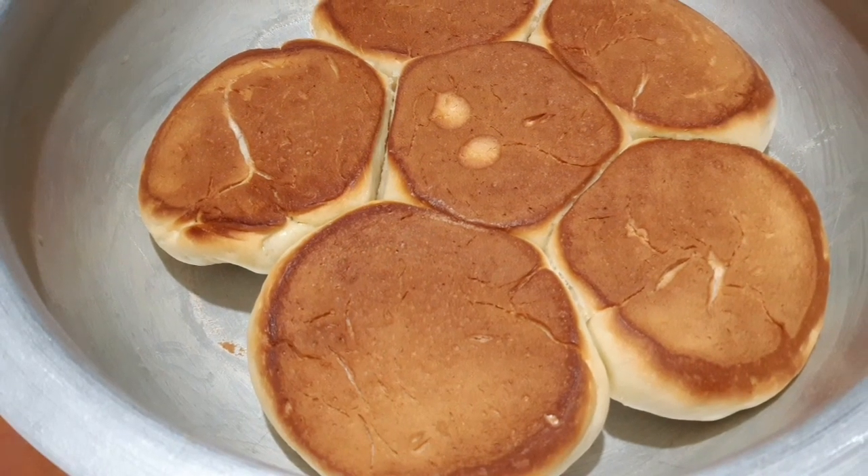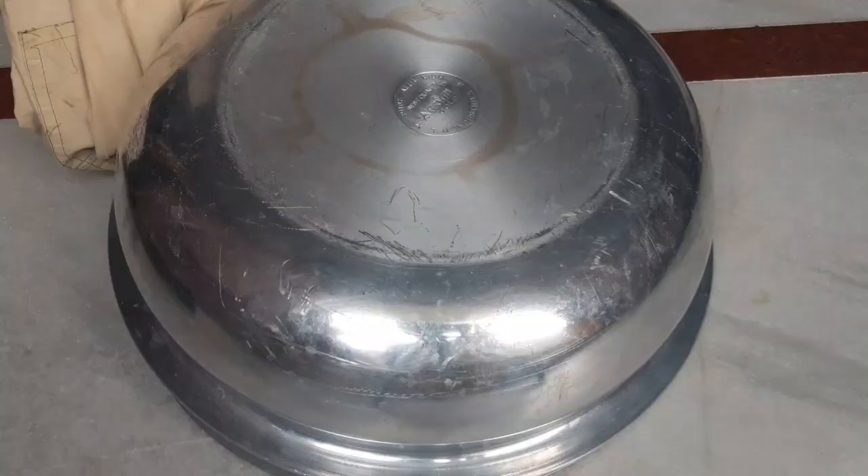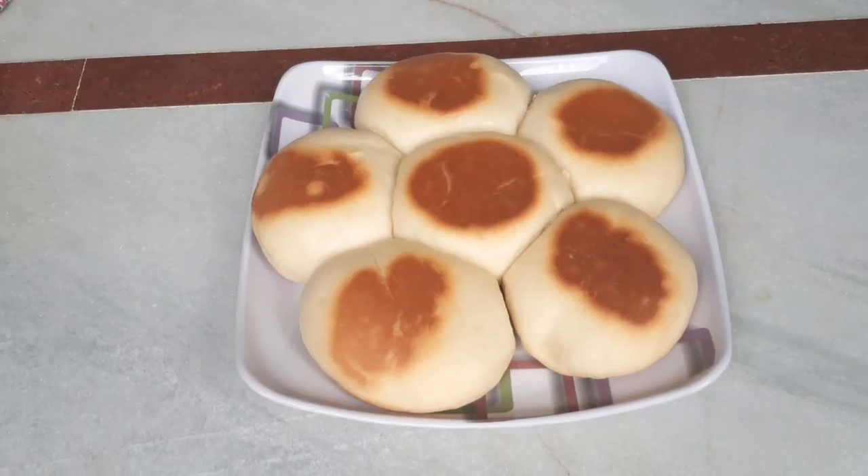Let's cook for 15 to 20 minutes. After 15 minutes, let's start. The bread is ready — let's put it on a plate.